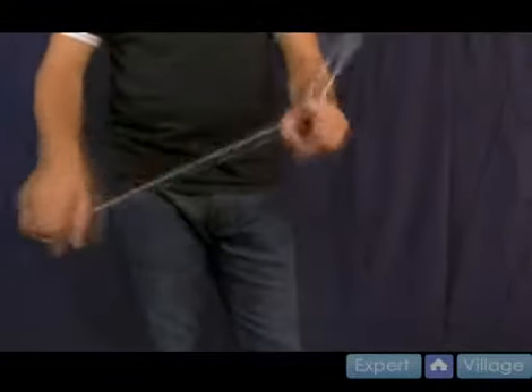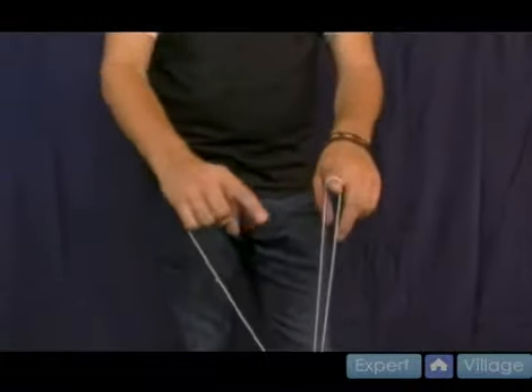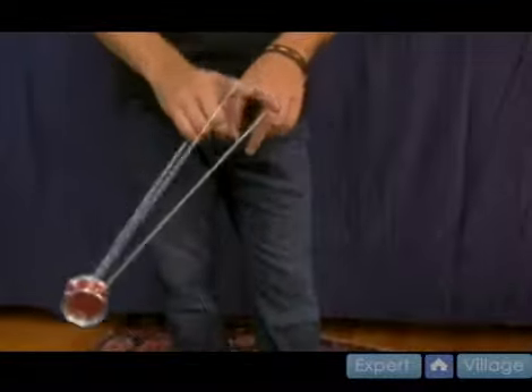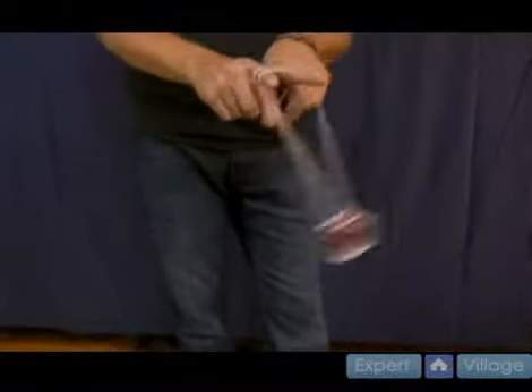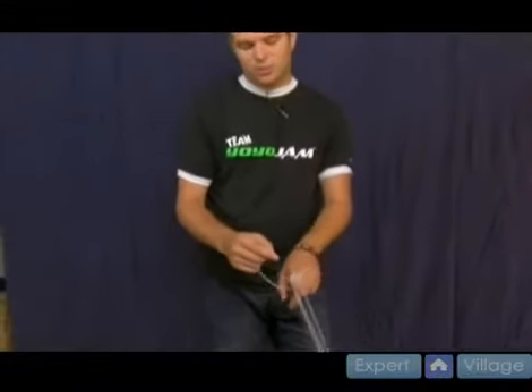From here you dismount the double or nothing, which you should already know. Then the last step is you take your throw hand pointer and push it into the string like so. You swing the yoyo to your left once and twice — it's going to land on one or two strings. Drop your throw hand pointer, dismount, and that's the McBride Roller Coaster.